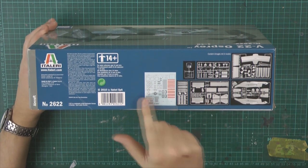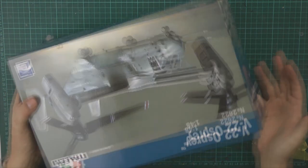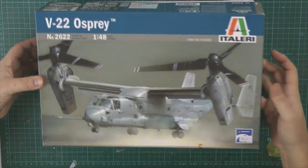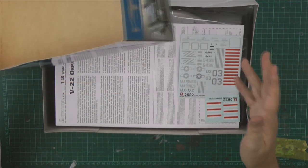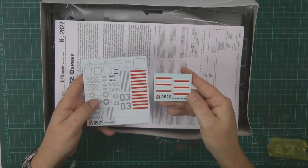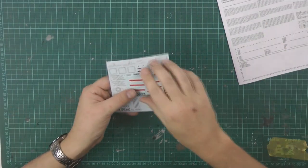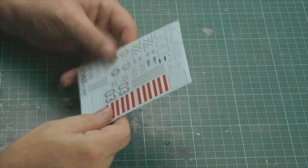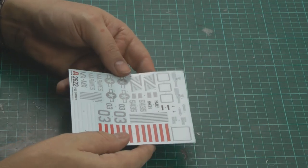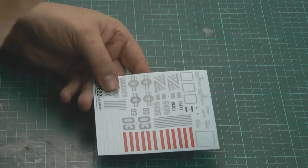It seems to be a new way of doing it - you get a little photo of the sprue layout, the decals, things like that. This is totally new to me and I haven't even opened the box yet. In the box we get - it's a flimsy box but it does the trick. Straight away we've got a correction sheet we'll look at in a moment. Looking at the decals first - the first thing you notice is there's no protector sheet on this one, which is a little bit odd.